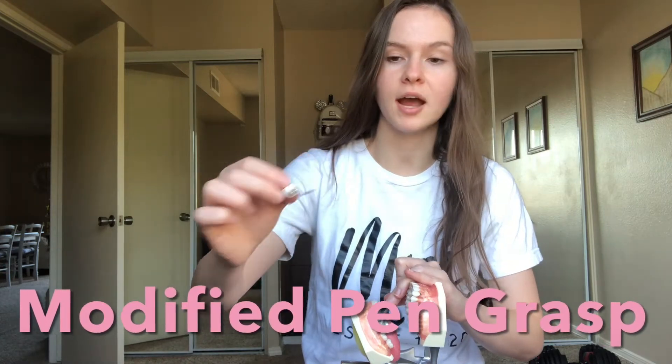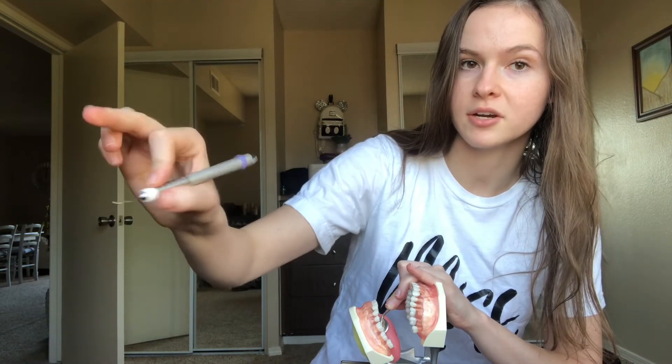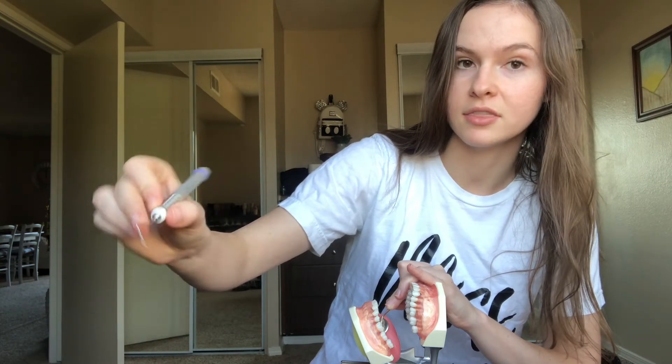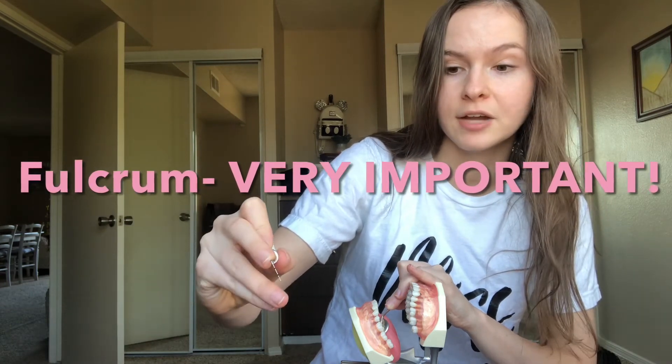This is the modified pen grasp. You have your thumb and your pointer finger making a C-shape, and they're in line with each other. Then your middle finger is resting on the shank of the instrument, your ring finger is the fulcrum — that's your stability while you are moving around the instrument — and your pinky stays right next to your fulcrum.